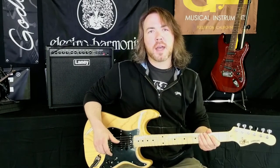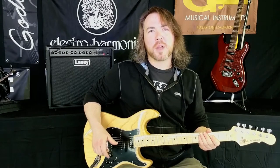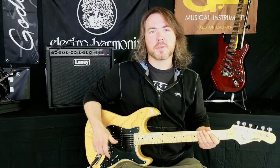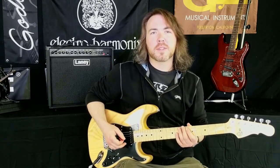The Legacy has the classic chime and quack that you would expect from holy grail single coil pickups, with the more modern controls built into the PTB system. So let's play the Legacy a little bit to see how it's going to sound.